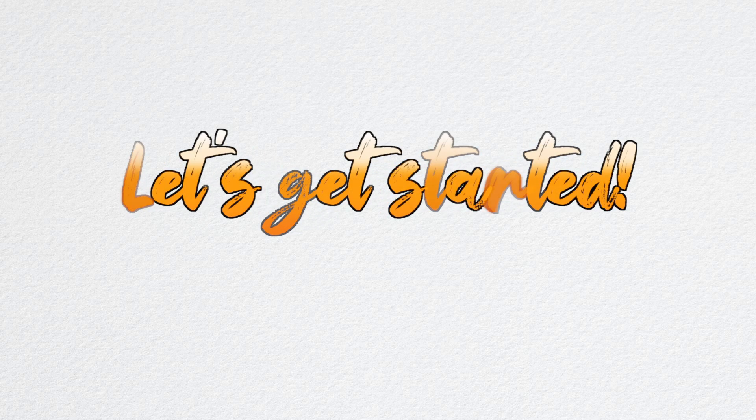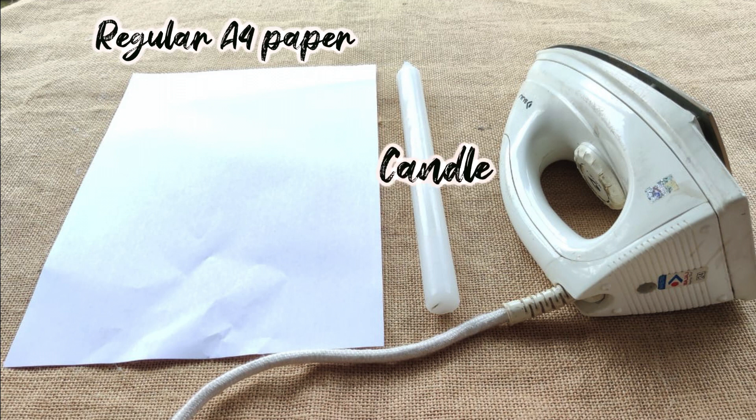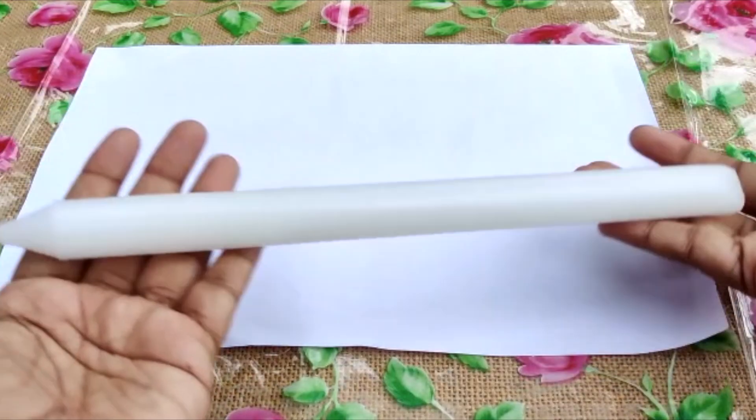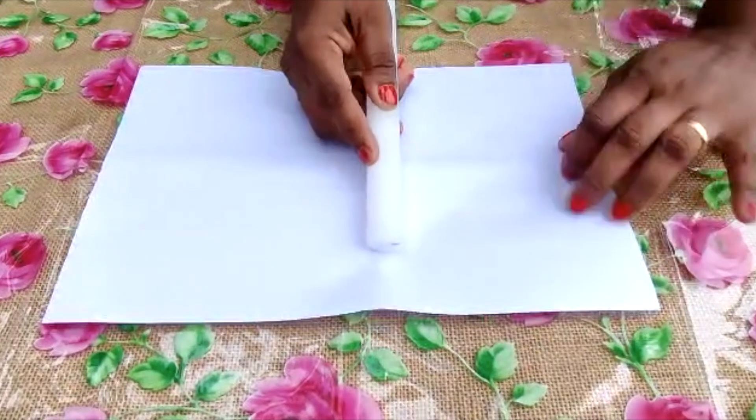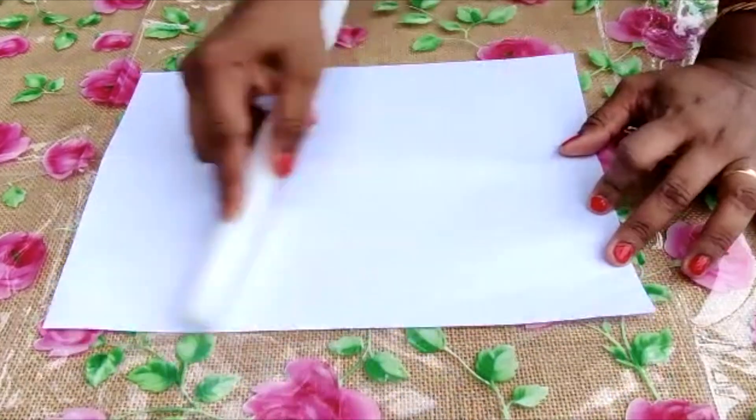So without further ado, let's get started! We're going to need some regular A4 papers, a candle, and an iron box. We're just going to take our candle and start rubbing it onto the A4 paper.